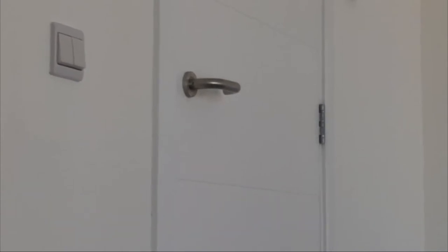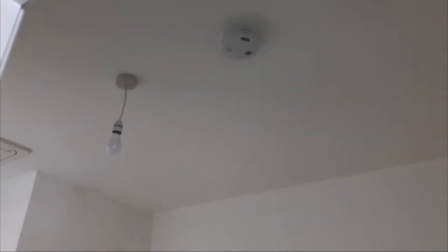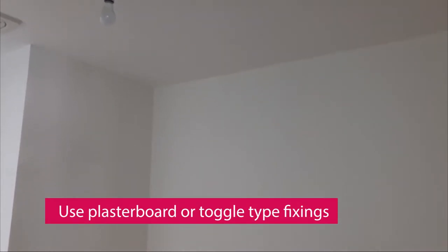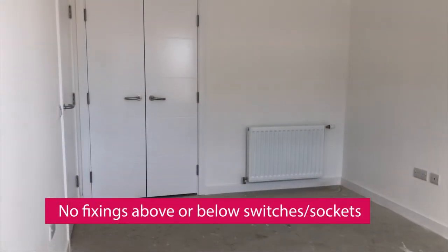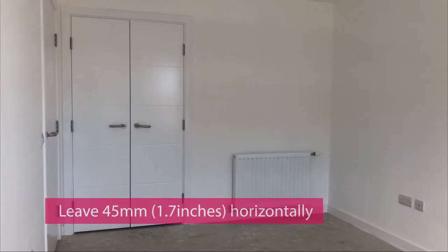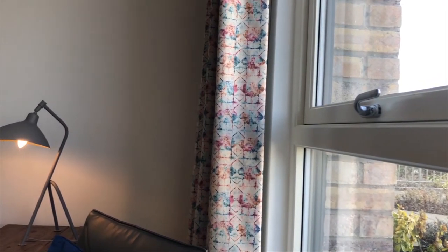Wall fixings. The ceilings in your home are made of plasterboard sheets. The walls in your home are finished with plasterboard, therefore you should use plasterboard plug or toggle type fixings. Please do not put any fixings directly above or below light switches or sockets. Always leave a space of at least 45 millimetres or 1.7 inches horizontally, as electrical cables are installed either above or below light switches and sockets, and any fixings placed there may damage the cables.